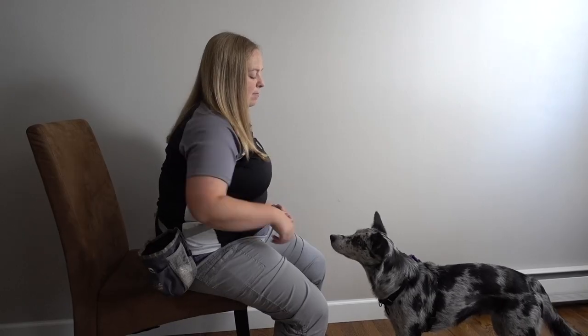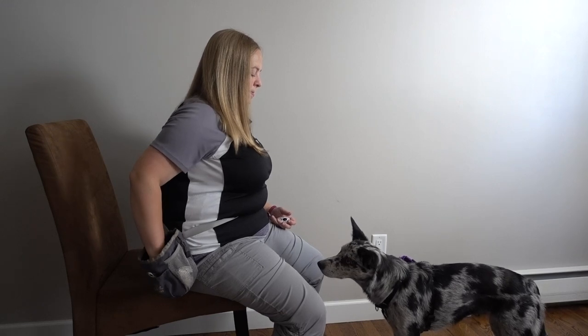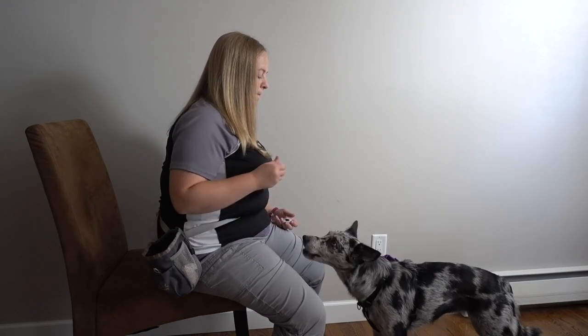When teaching the chin rest, you're going to sit in the chair with your dog in front of you. You're going to start by reaching your hand underneath your dog's chin, clicking and rewarding. If you have a sensitive dog, it may take quite a while for them to be okay with you approaching with your hand. If you have a less sensitive dog, you can quickly move on to step two.